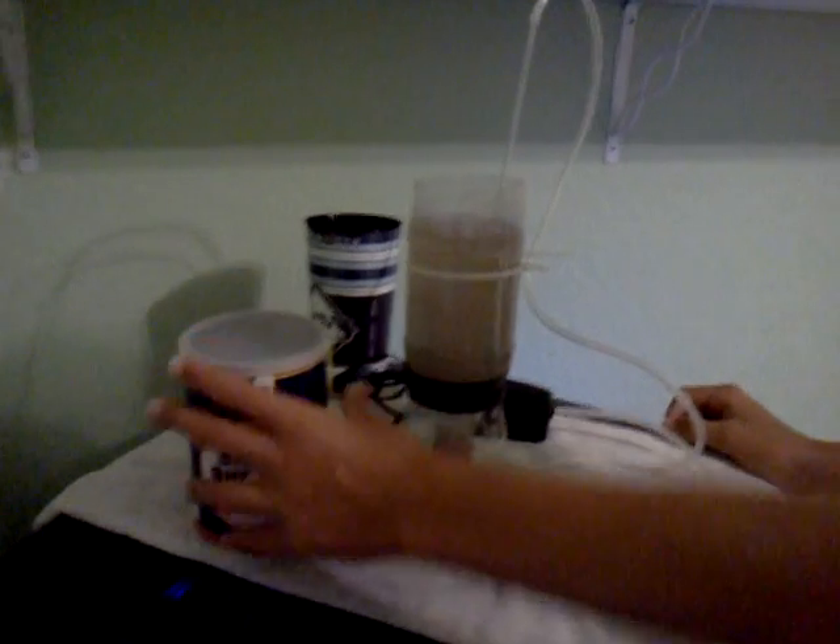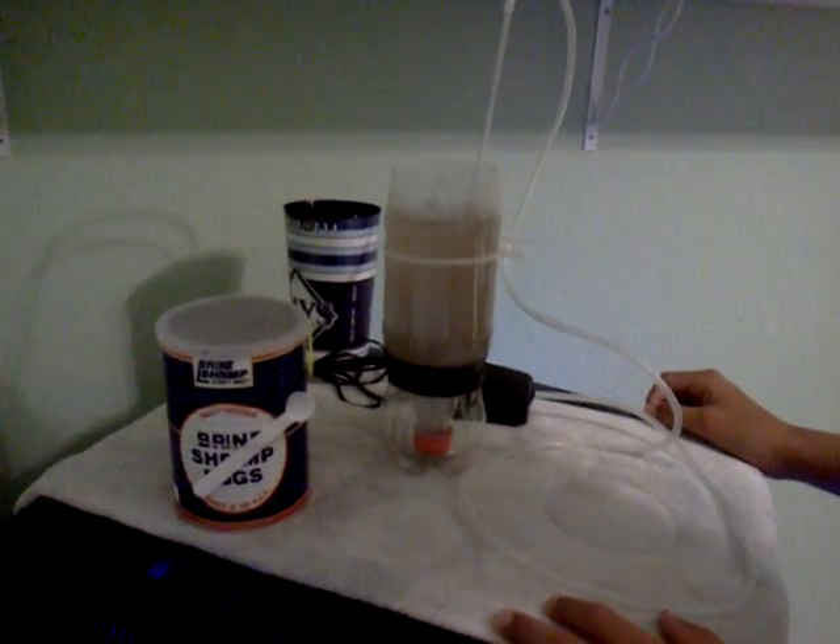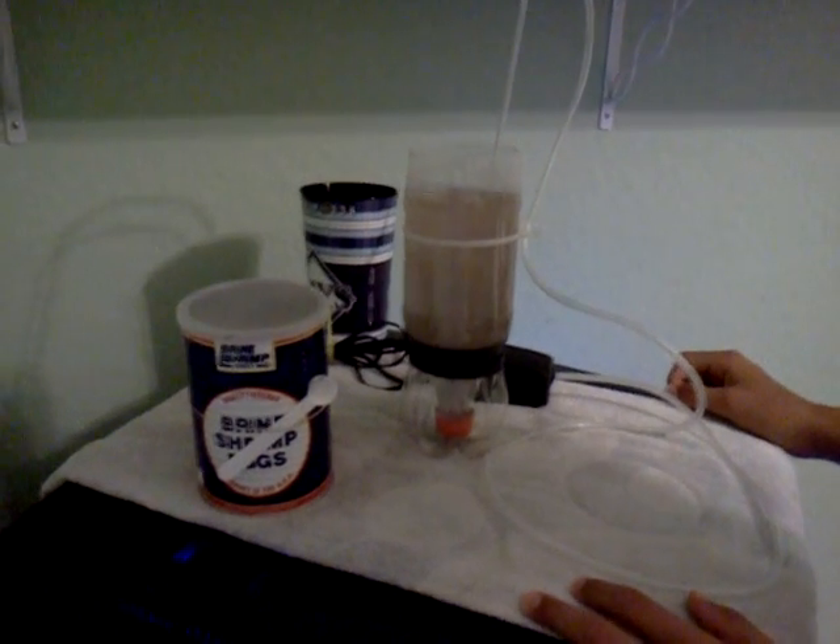Then in about 18 to 36 hours, depending on the temperature of your water, they should hatch. And I'll make another video.